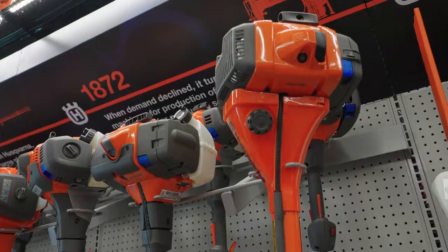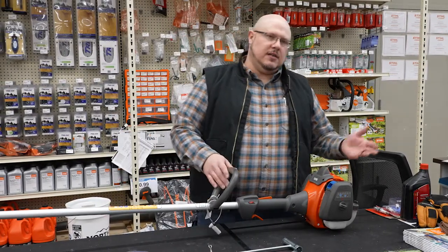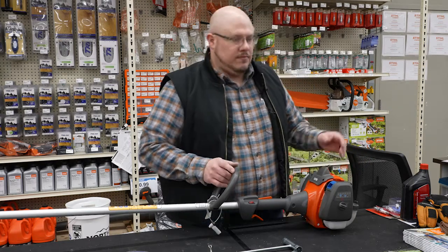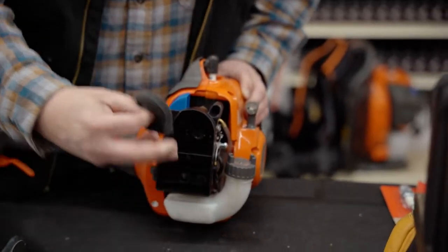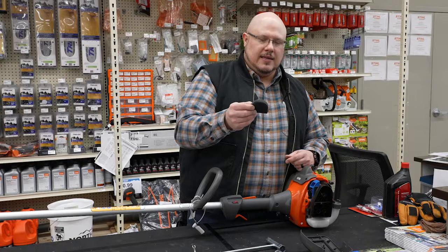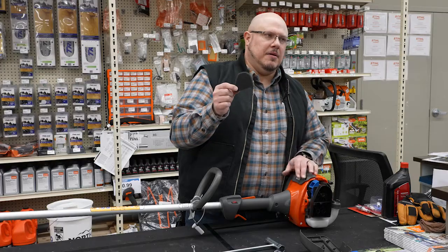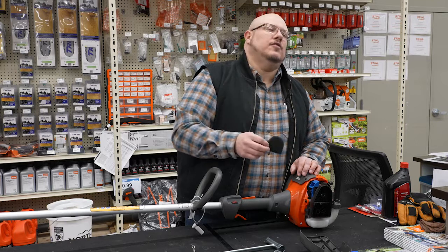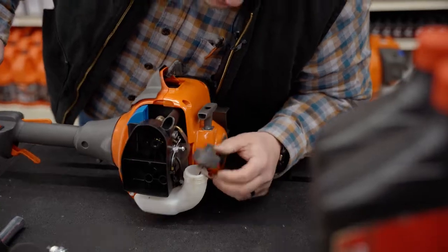Now we're looking at one of the Husqvarna brand trimmers and we're going to look at the same components. For the air filter, you just unscrew this to loosen the cover, set the cover aside, and your air filter is right there. This one has a foam filter — foam filters have a history of being cleanable and reusable since they tend to have bigger pores and do clean out a little better. However, my best recommendation is: it's a cheap component, go ahead and replace it. It's going to be better for the life of your engine.